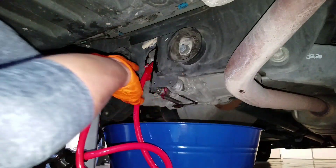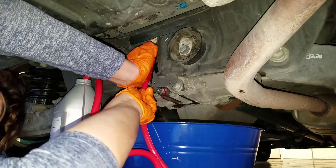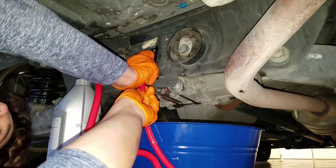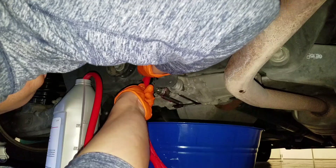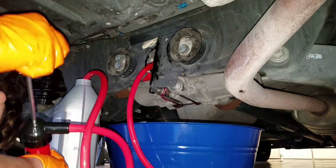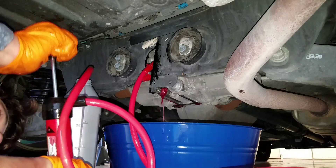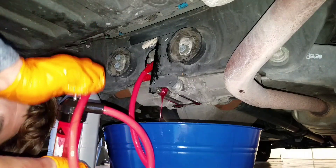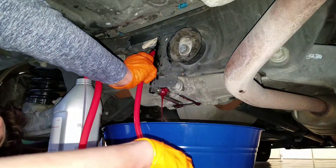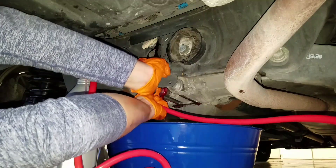Alright, she's all full. Let's take a look — go ahead and pull our hose out. She's not running yet, so we're going to keep filling her. Alright, she's definitely full now — she's running. There we go. Now we're going to go ahead and pull out and you'll see her drain down pretty good. That's pretty much it.